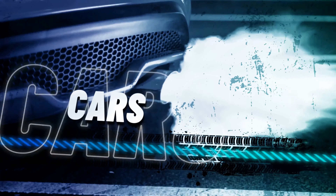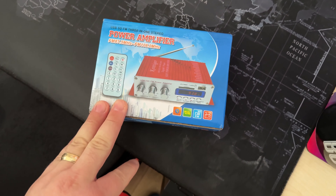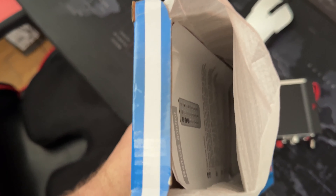So here we are a few days later — the newer budget amplifier arrived, so we're about to test it. Enjoy. There it is, the new beauty beast arrived. As simple as that, that's pretty much it.